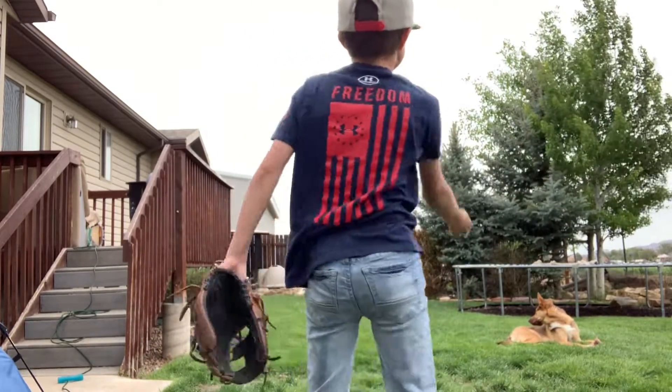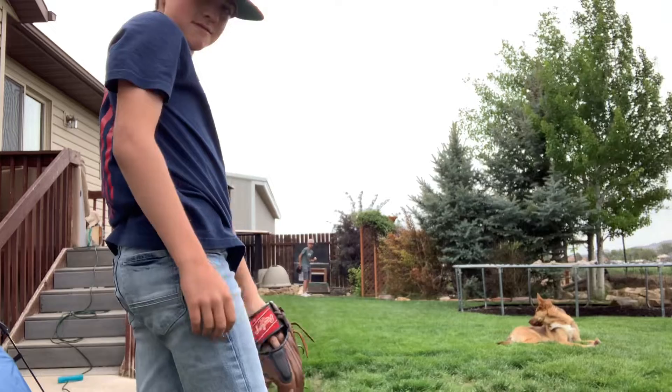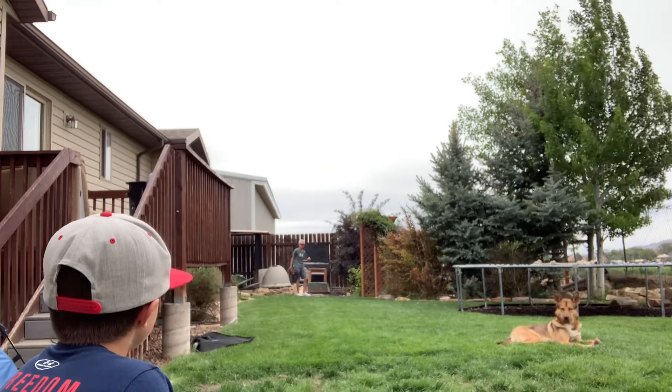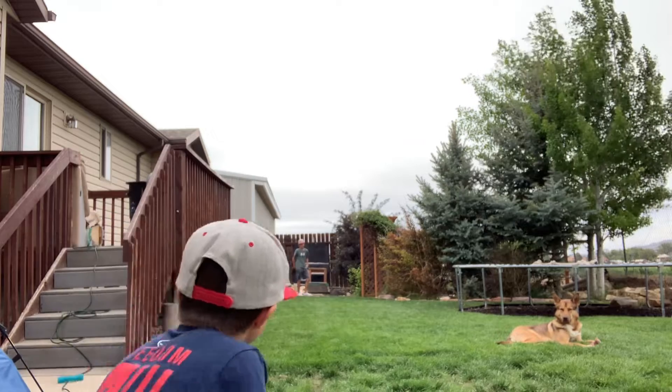Alright, I'm going to do one of my own style moves. This is a pitch I crafted, engineered on my own. Let's see if it works — sometimes it doesn't.